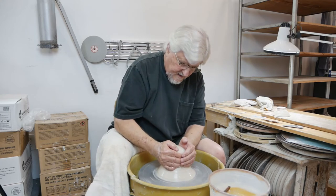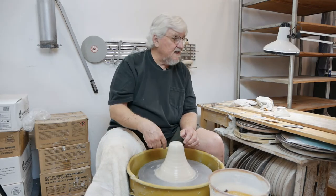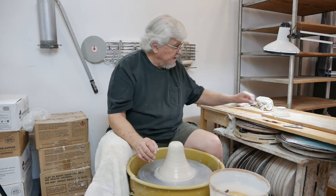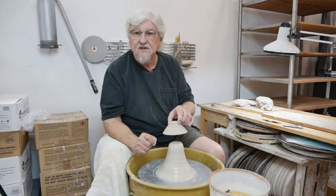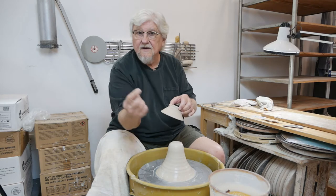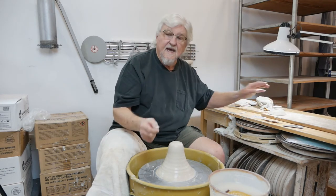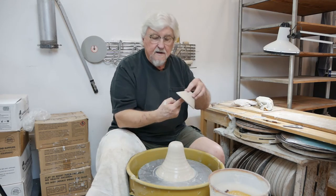I'm just going to center this. This method is great because if you have different-sized pieces or different shapes, you can adjust it. It's also really good in that when you're trimming, the rim isn't touching the wheel — so you could have a carved rim or a really paper-thin rim and it won't get damaged because the clay is supported on the inside.